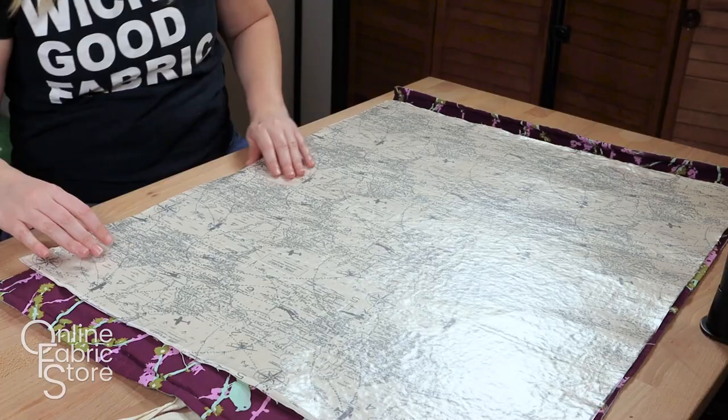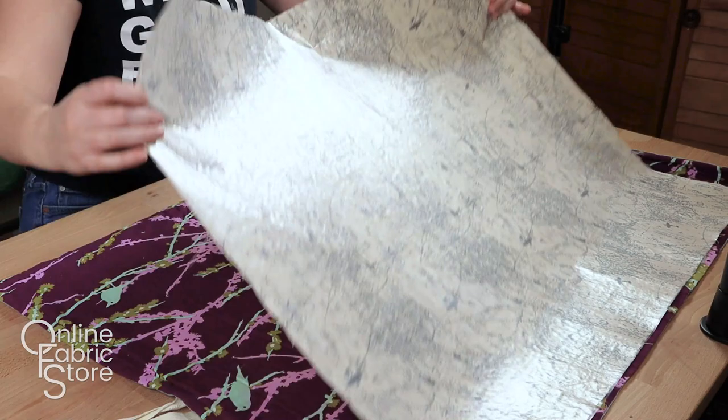Flip the project over and iron the back of the fabric for an additional four seconds. Repeat until the entire surface has been heated.